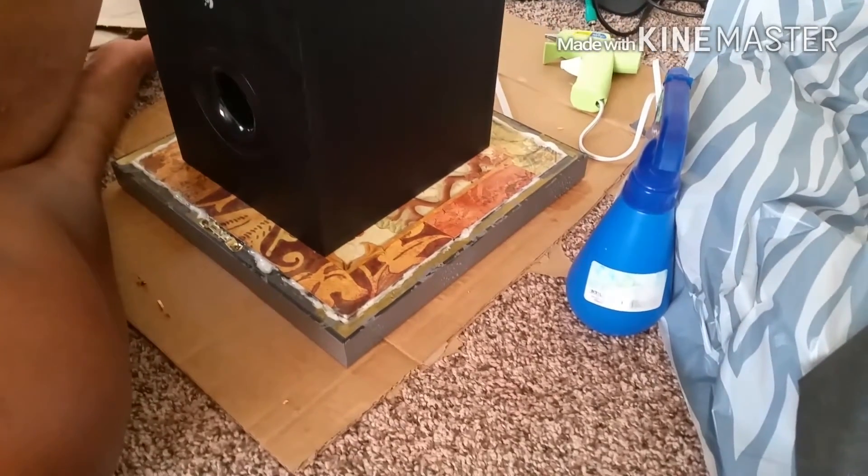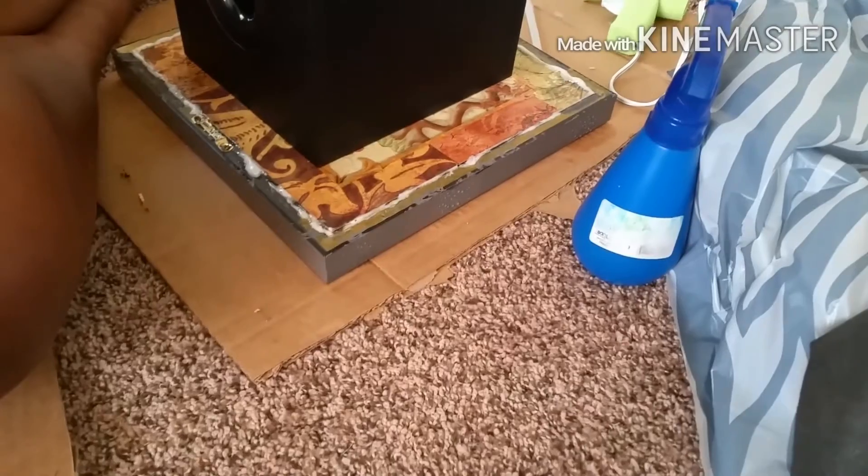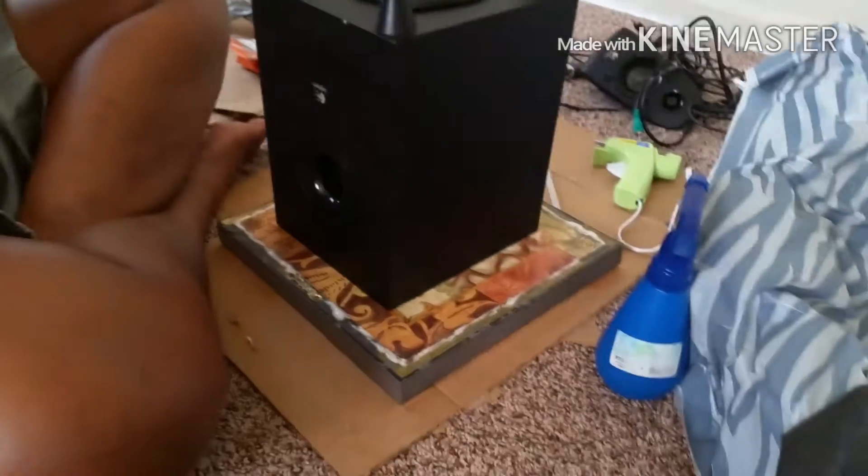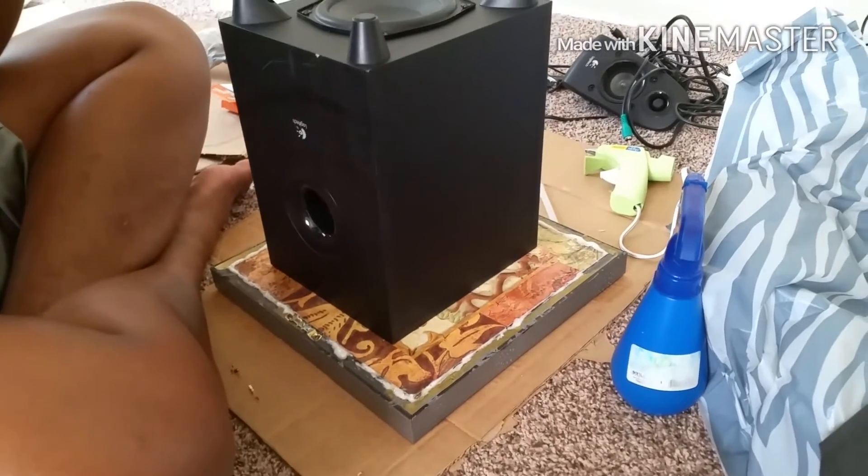Since we don't have clamps, we had to use our speaker to hold down our frame. Oh yeah, this is so beautiful, y'all. If y'all could actually see this in person, it looks amazing. I can't wait till we finish this one — this is beautiful. We'll be back to show y'all what that one looks like finished.